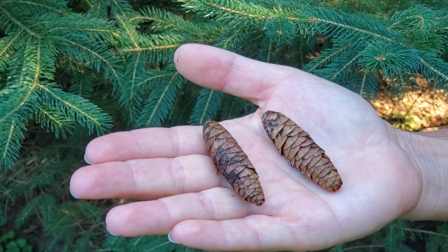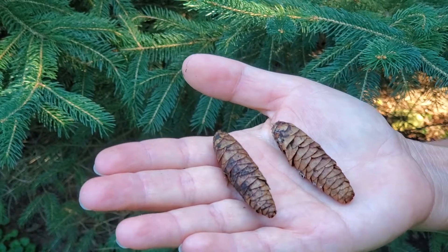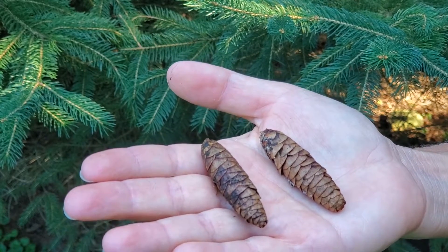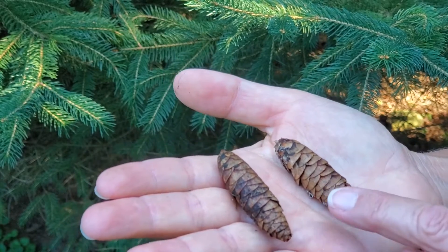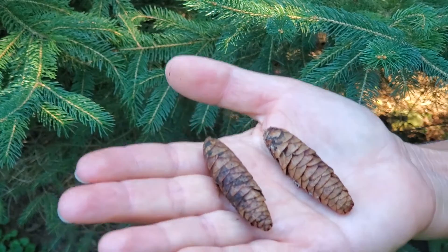The cones of white spruce are rather small and cylindrical, maybe a couple of inches long, and like all spruces, they have thin, kind of papery cone scales. In white spruce the scales are blunt and rounded — they're not jagged or toothed.